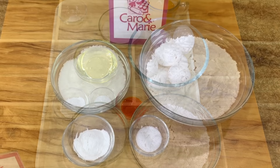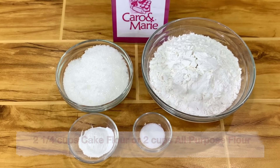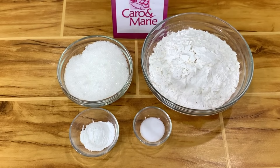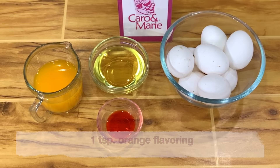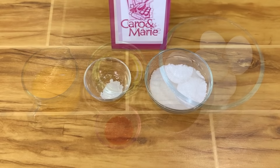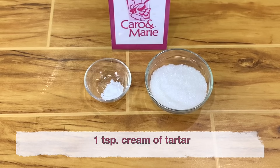Here are the ingredients for the orange chiffon cake: 2¼ cups cake flour or 2 cups of all-purpose flour, 1 cup sugar, 1 tablespoon baking powder, 1 teaspoon salt, ¾ cup of orange juice, ½ cup of oil, 1 teaspoon of orange flavoring, 8 extra large eggs, ½ cup sugar, and 1 teaspoon cream of tartar.